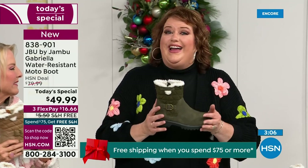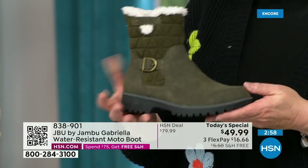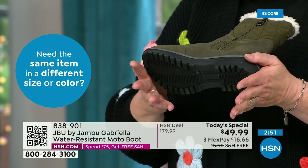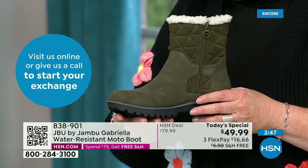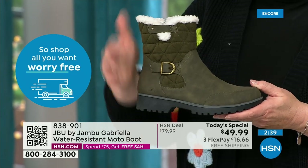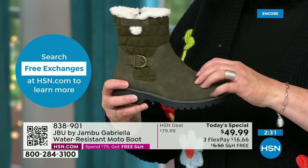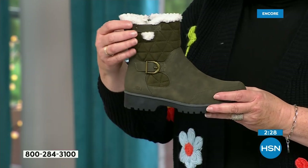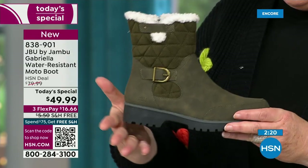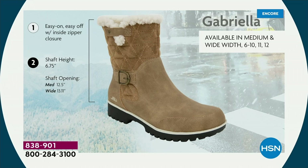The Gabriella — you cannot find it anywhere else but here today. Brown, olive, and navy are 100% exclusive to us. If you found Jambu at retail, these would be a $99.99 pair of boots. As we celebrate this amazing value with all the bells and whistles — water resistancy, APMA, rugged outsole, biker style detail, buckle, shearling, crossover band, quilting — we call this mixed medium: faux nubuck leather style with faux suede at the top. All of that at one of the most incredible values we've ever done in a winter boot.